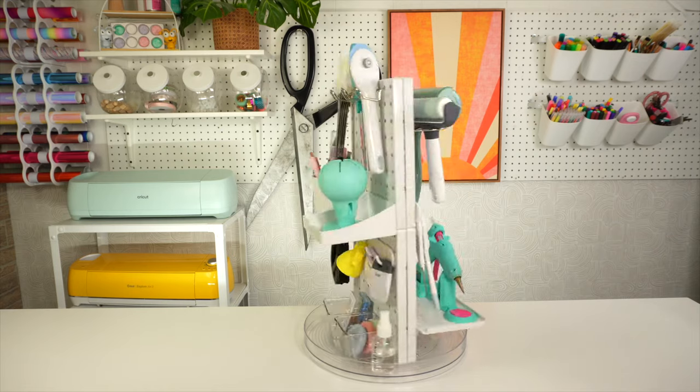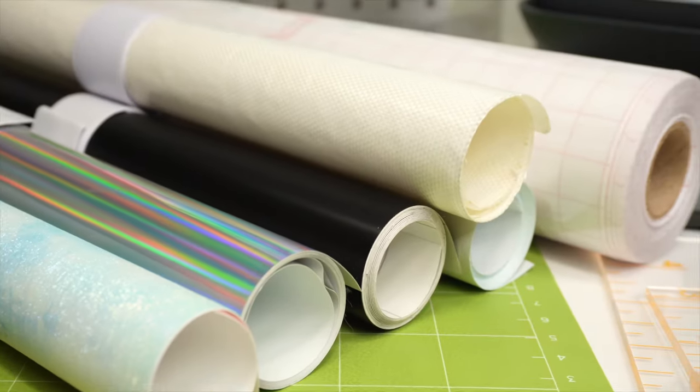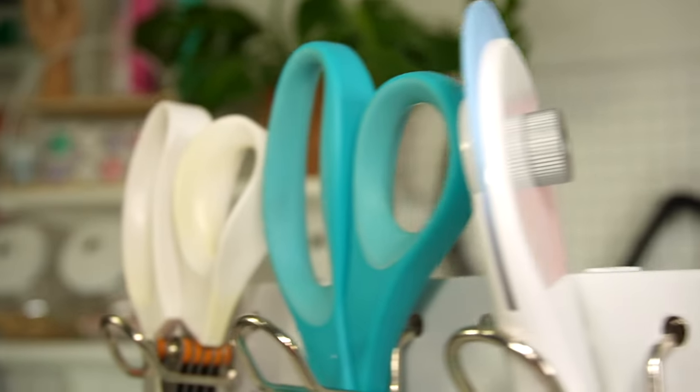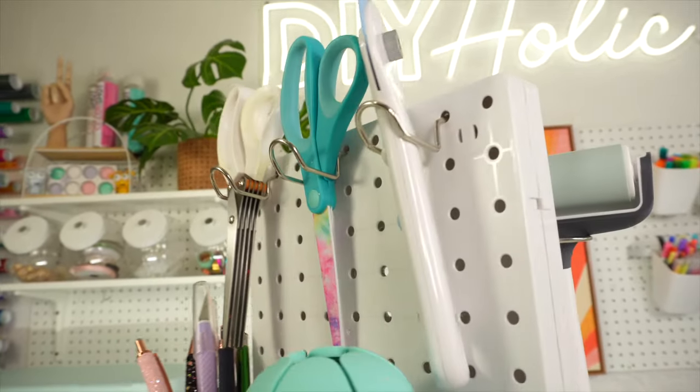Here's the list of tools and supplies you will actually need. Hey everyone, welcome back to my channel. Today I'm going to go through the list of supplies you will need as a beginner Cricut crafter. If you recently got a Cricut machine, I hope you find this guide helpful. Let me know in the comments which machine you have — I would love to know. Now let's get into the video.